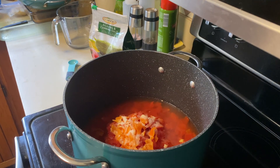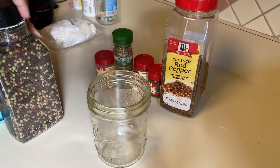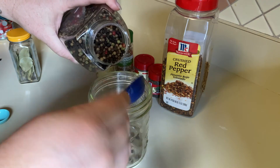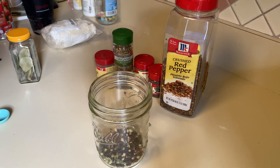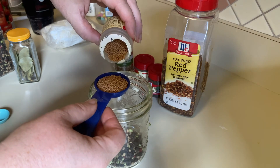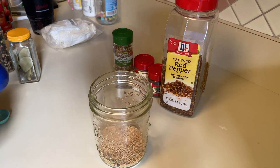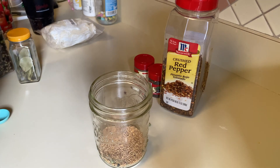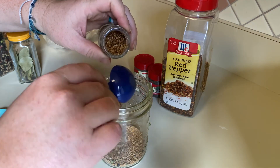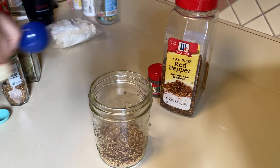Now I'm going to put together a homemade pickling spice mixture. It calls for two tablespoons of black peppercorn, which I'm going to mix in a mason jar. Then I need two tablespoons of mustard seed — funny thing is when I was a kid we used to grow this on sponges. Then two tablespoons of coriander and two tablespoons of dill seed.